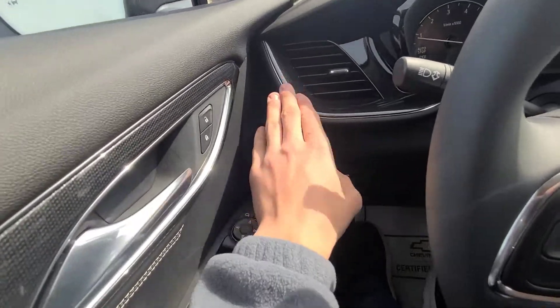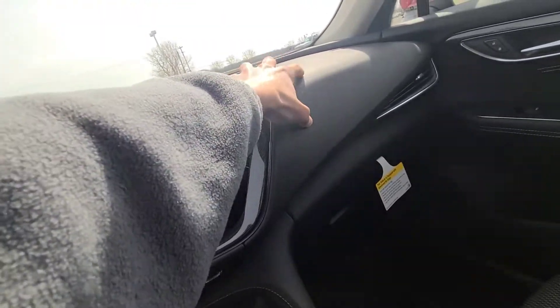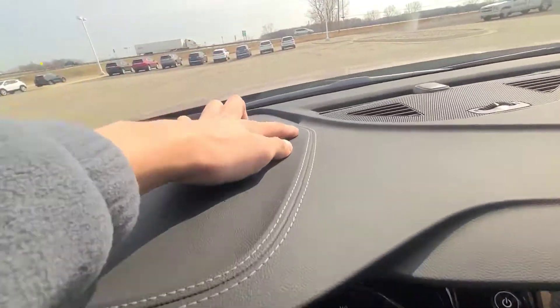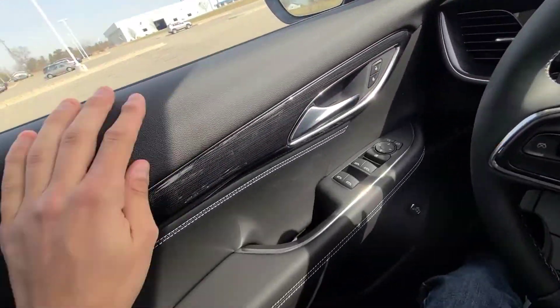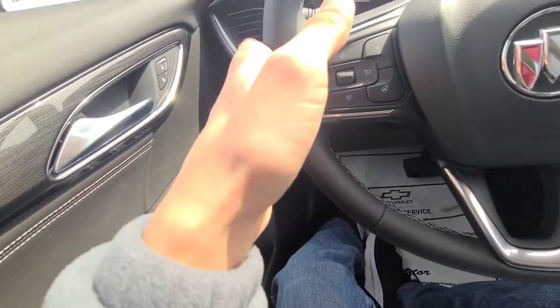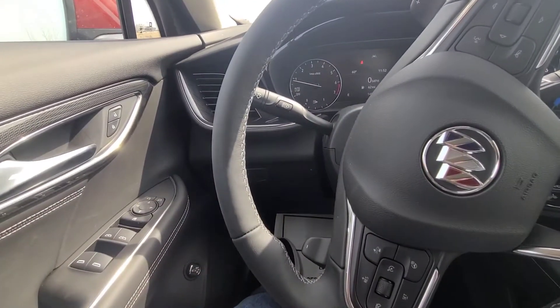That same trim on the door goes throughout the dashboard. Up on the dash, it feels like leather — very pressed against the dashboard — but this is all nice soft-touch material with dual contrast white stitching. That same material goes throughout the door panels, all really soft leather with the same stitching where your elbow rests. So far, I'm very impressed with the Envision — this is the first time I've been inside a new one.